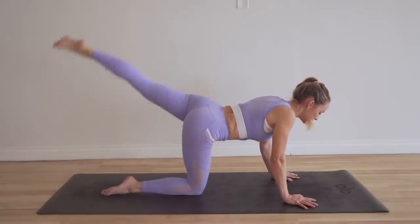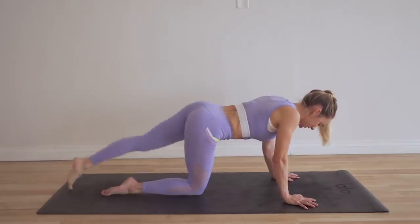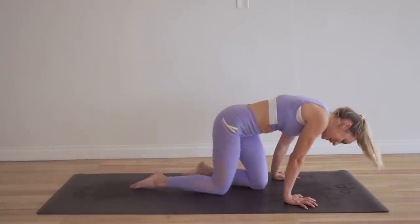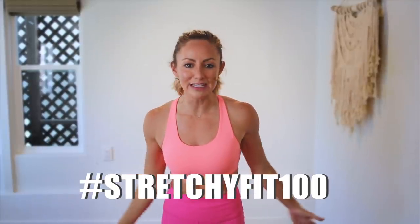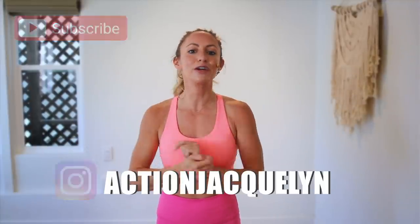Let's do our last 10 together: 10, 9, 8, 7, 6, 5, 4, 3, 2, and 1. All done — great job! That was amazing, I am so proud of you. Make sure you check in with me using hashtag StretchyFit100 so I can see your beautiful face and body doing this amazing work. Don't forget to subscribe to my YouTube channel so I can continue to bring more free challenges and workouts to you.